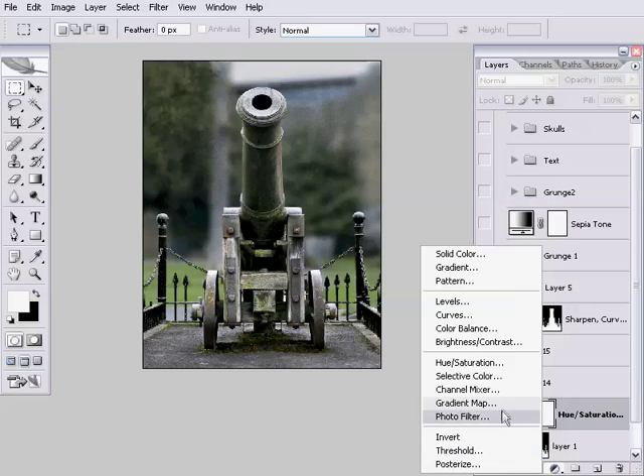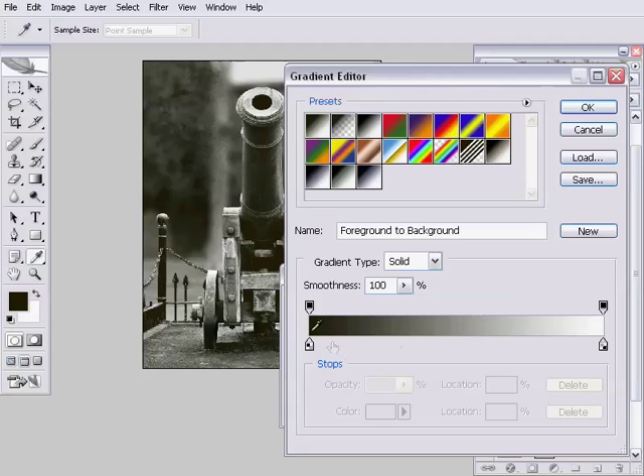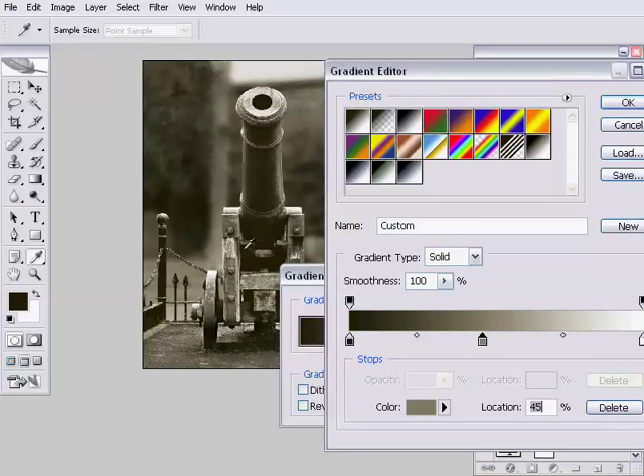Add an adjustment layer of type Gradient Map, which pops up the gradient map window. By default it's black to white, but what we actually want is a black to white gradient with a colour in the middle. I'll click below the gradient to add a colour stop, then double-click the colour swatch to pick a colour - I'm going to choose a sort of orangey, sepia-ish colour. Then on the other end, a sort of leathery, greyish-yellow colour - a fairly desaturated orange. Let's press OK and see how our image is looking. That's looking pretty good, maybe a little bit dark.